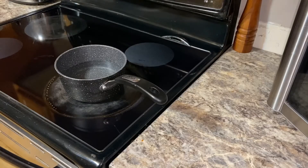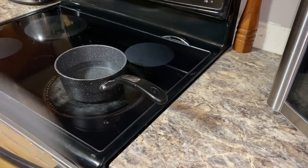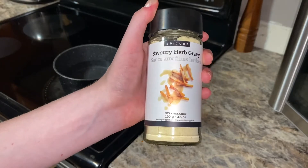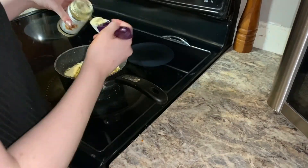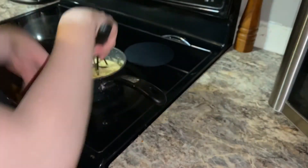The last and final step is the gravy. So I have three cups of water and I'm going to add six tablespoons of the savory herb gravy — it says two tablespoons per cup. And we're going to stir that and bring it to a boil.